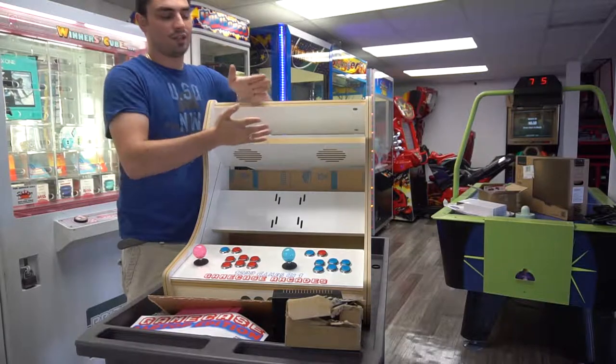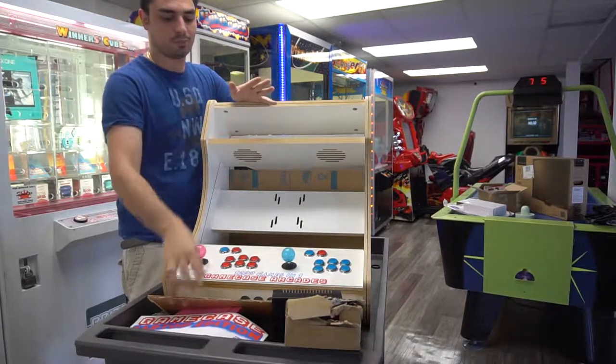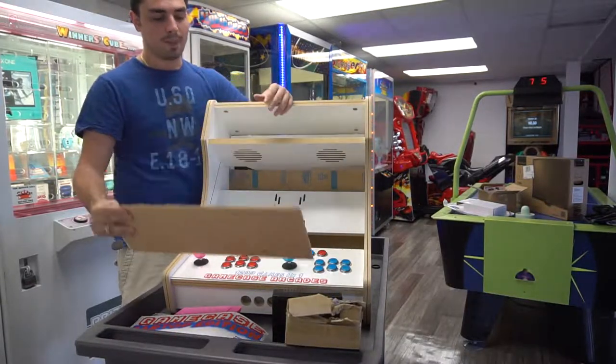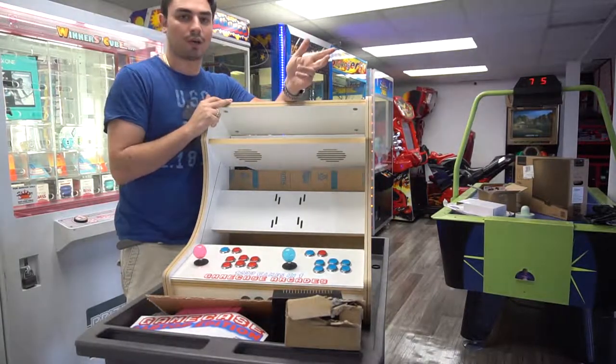The marquee is definitely a little bit bigger on this one, so maybe the cabinet is taller. I did notice the plexiglass on this is way bigger than the one I had before. Other than that, it's almost identical to the one I previously purchased.